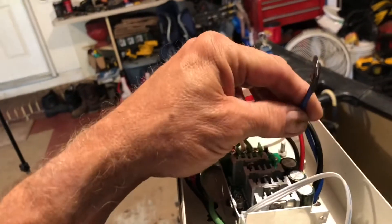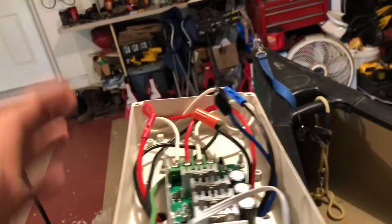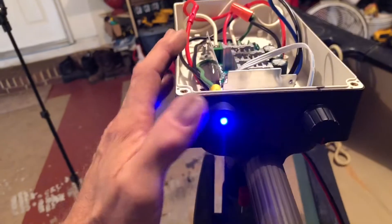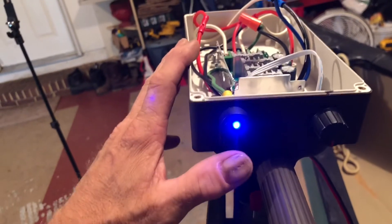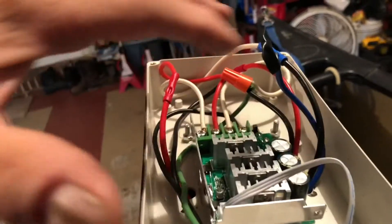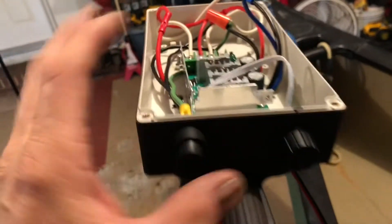I've done away with the low speed — all I'm using is the high speed. The switch that I put in there has a light on it so I know that the power is on, in case I forget. As far as the hookup, it's power in, power out. It's very simple.